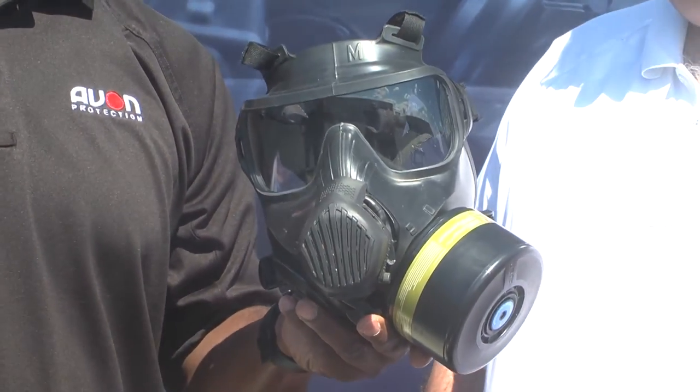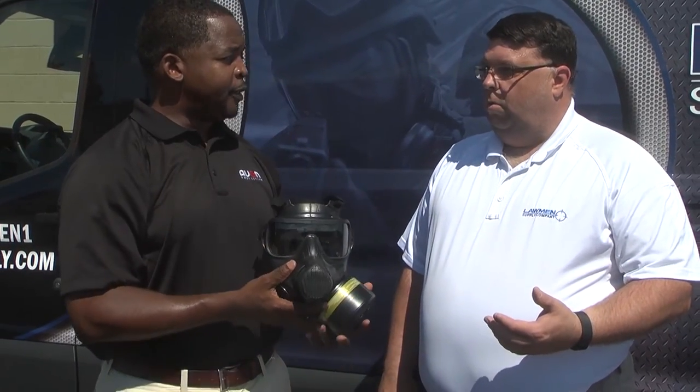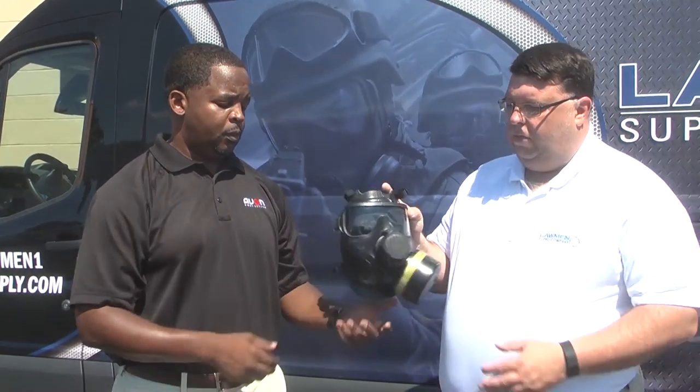Now you can project your voice using the C50 Voice Projection Unit. Using that VPU, an operator can talk relatively normal — they won't have to scream to be heard. Without the Voice Projection Unit, you'll have the passive voice. With the standard mask, it's kind of difficult to hear. The great thing about our product is we don't have a diaphragm, so it's actually louder in a passive position than a competitor.